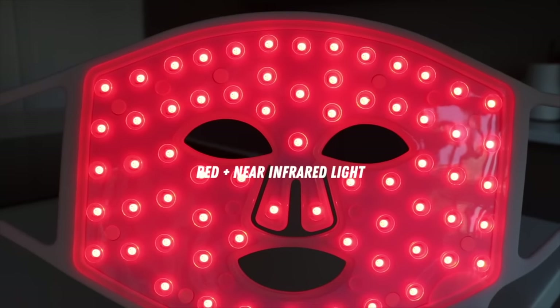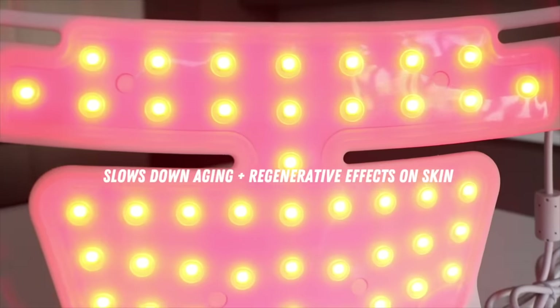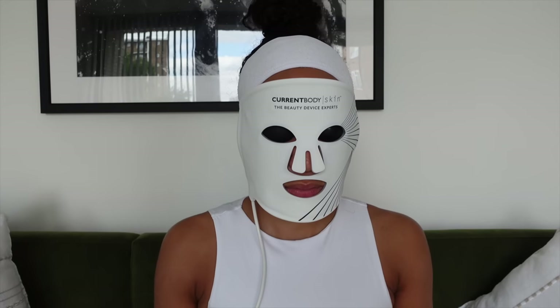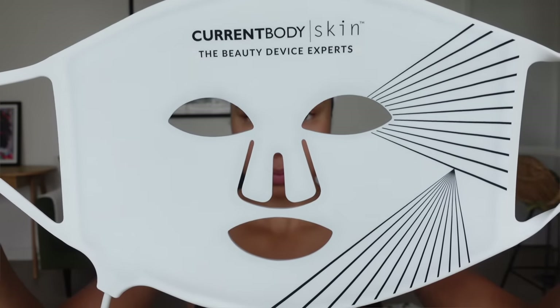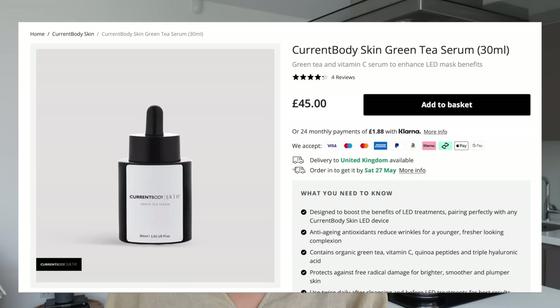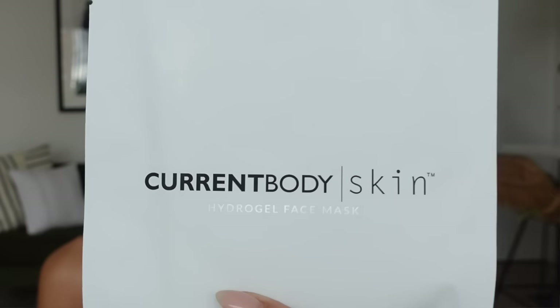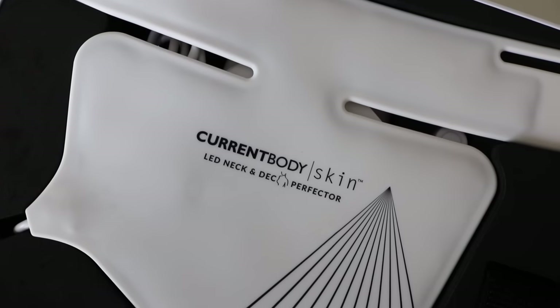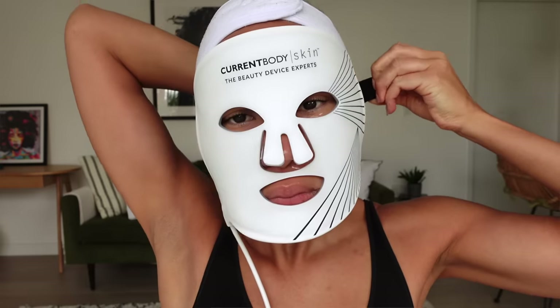The CurrentBody mask uses two clinically proven wavelengths — red and near-infrared light — which are most effective in slowing down aging, with super positive and regenerative effects on the skin. The LED light penetrates deep under the skin surface to promote and kickstart collagen production. I've been using the CurrentBody masks for four weeks, five times a week for 10 minutes each time. They should always be used on clean skin, with an option to use the CurrentBody green tea serum or a hydrogel mask. You can use the face mask plus the neck and décolleté mask, adjust with the straps, and press the button to activate the LED lights.